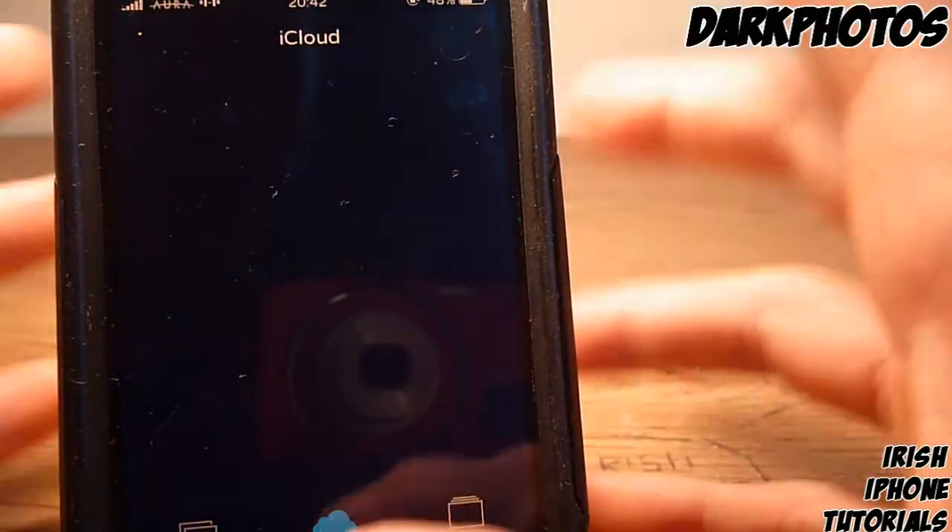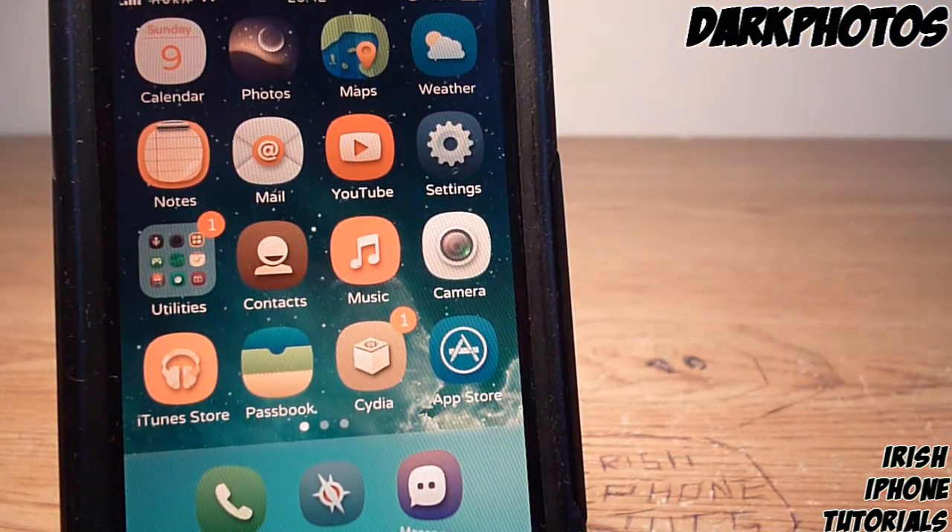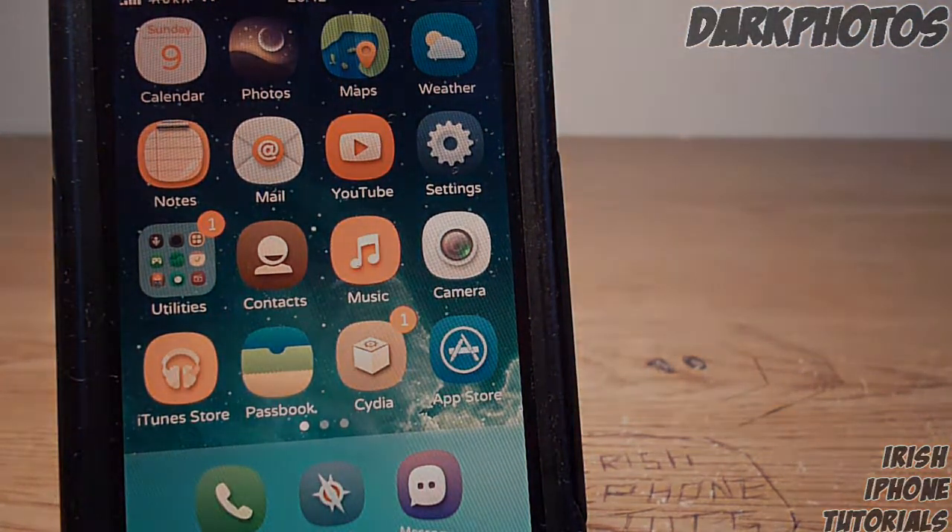Overall it just looks a bit better. I hope you guys enjoyed the short tweak video. It's called Dark Photos — get it for free off Cydia. Leave a like, subscribe, and I will see you guys later.